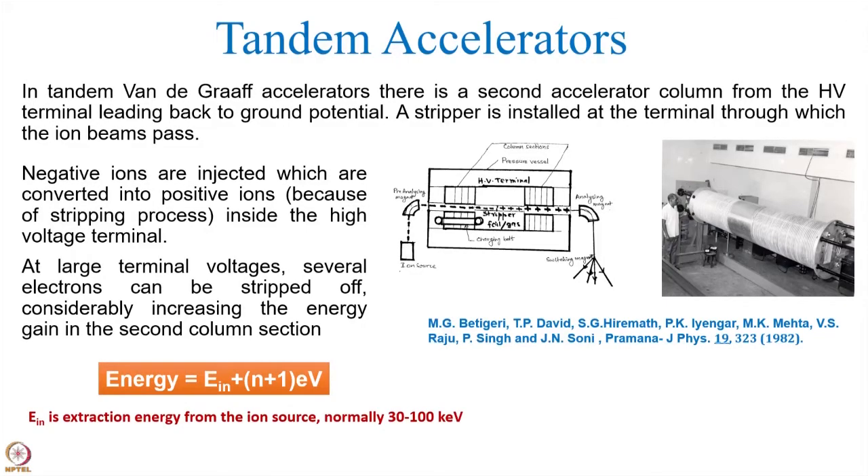As mentioned, in the case of Van de Graaff accelerators, the ions were produced inside the terminal, where the power to produce these ions was coming from the motion of the high voltage pulley, which was rotating at a fixed speed. Therefore, power was limited, and as a consequence, roughly in all Van de Graaff accelerators, only protons and He-plus ions could be produced.